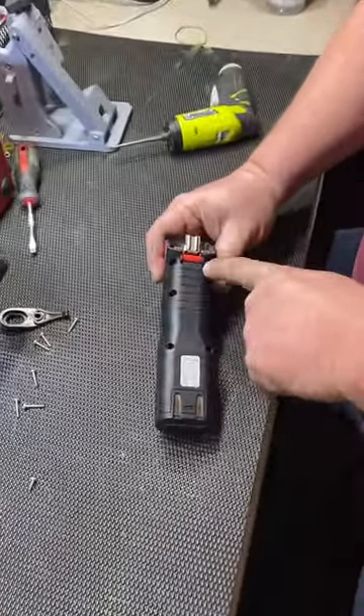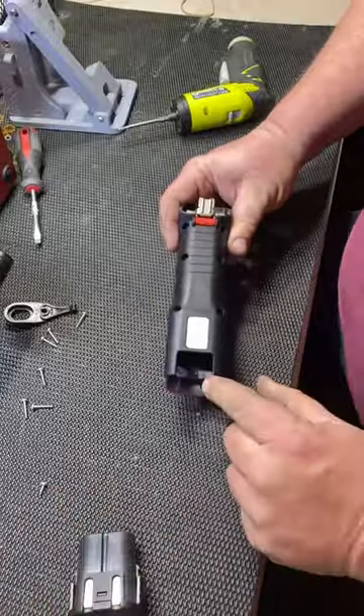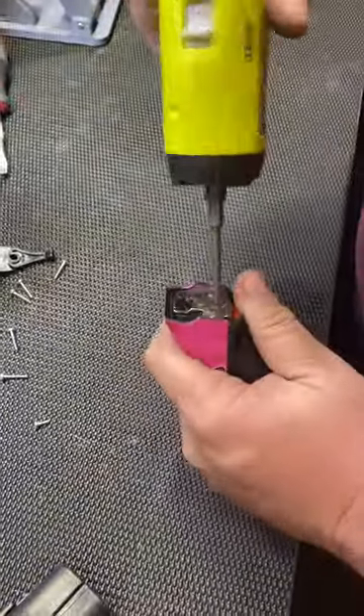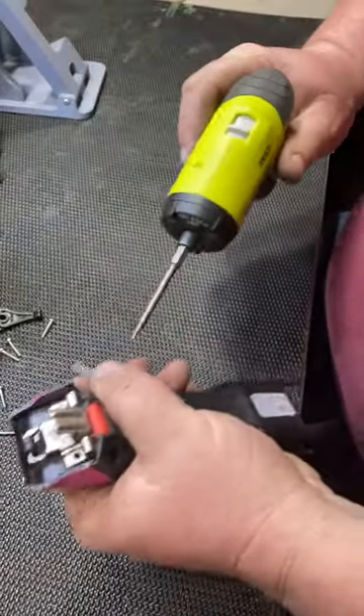There are six screws in the outer body, which I've already removed for the sake of the video. If you remove the battery, there's a small screw right down there — it's this little short one right here. Don't lose it. You'll also want to remove the hinge screws, and this takes a T10 Torx 10 bit.